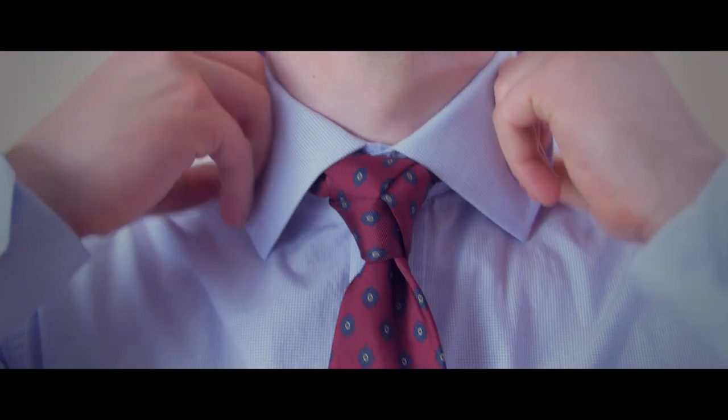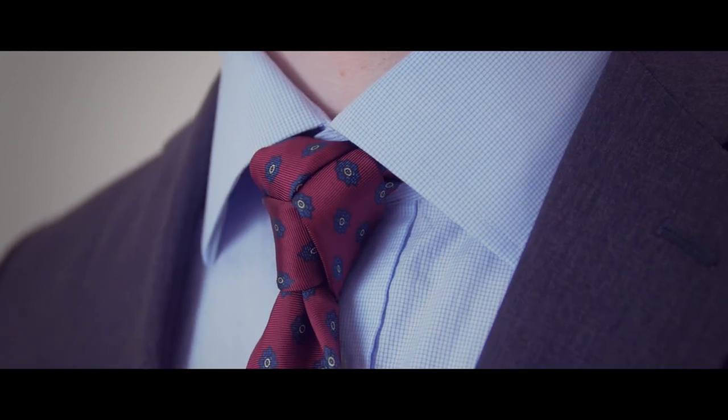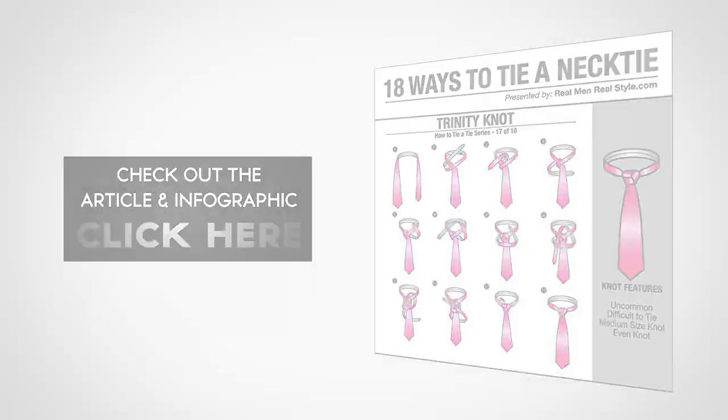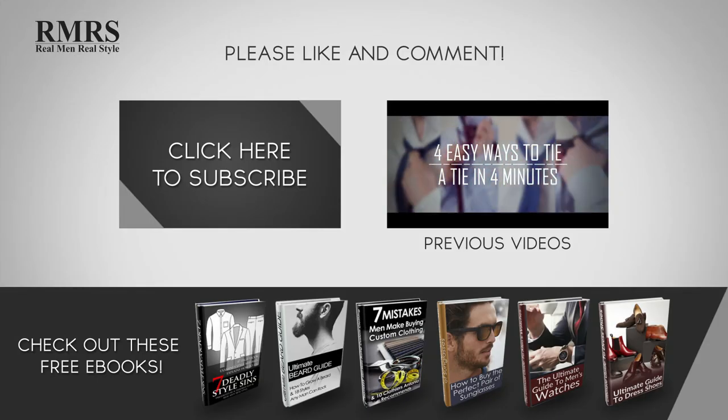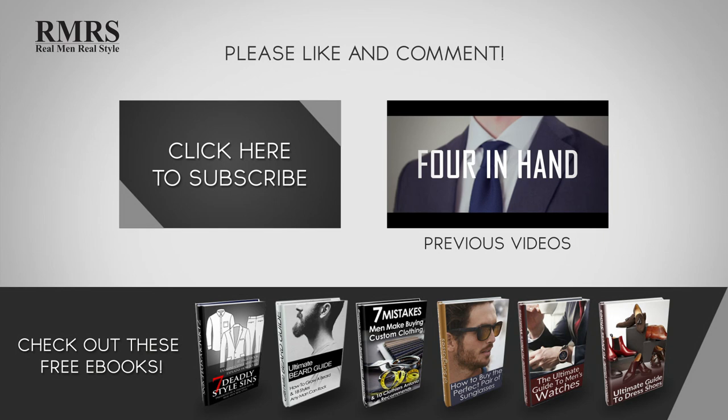The Trinity Necktie Knot is a fun knot that's a great conversation starter and a great one to add for casual occasions. Check out the article and infographic for a detailed step-by-step look at tying the Trinity Necktie Knot. Make sure to like this video, subscribe to our YouTube channel, and let me know in the comments what you thought of this video.